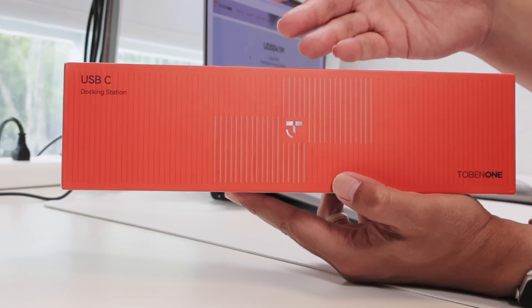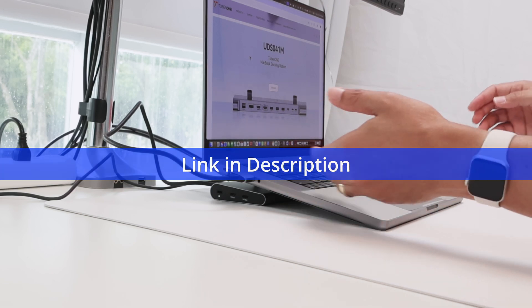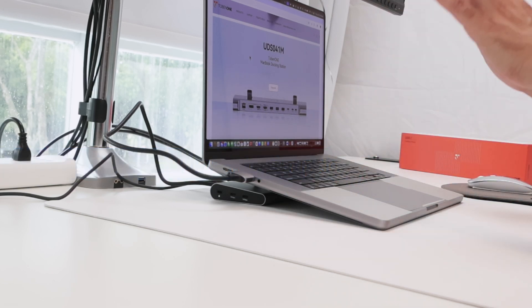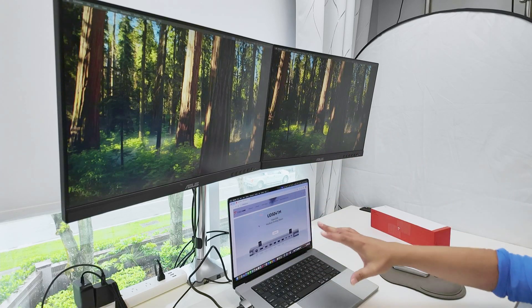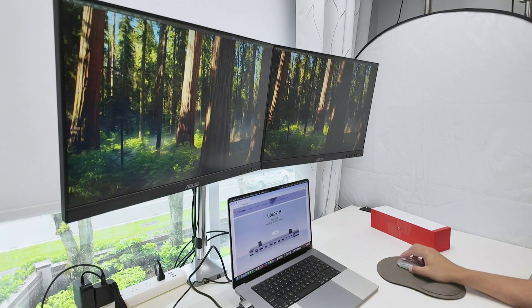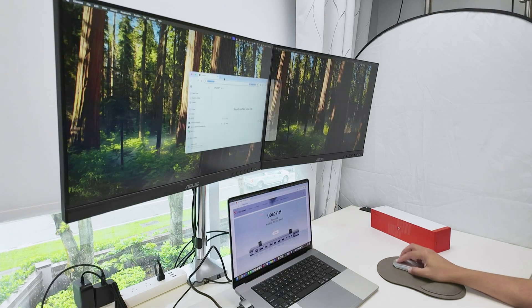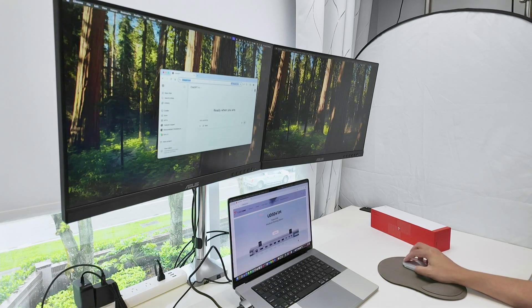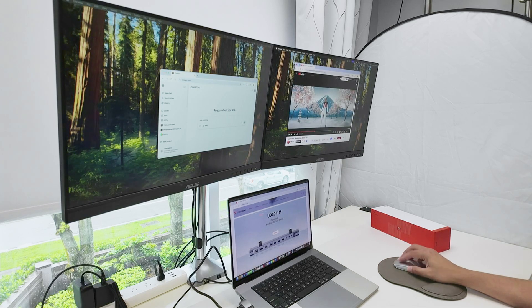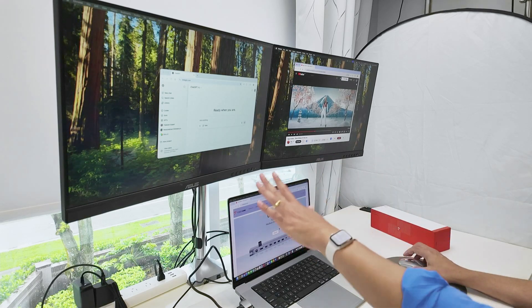Hey guys, let's talk about this USB-C docking station from Tobin One. As you can see, I have it here under my MacBook Pro and it works as a stand and also as a docking station. I have two extra monitors connected to it and it works pretty fine. Let me just move something between the screens so you can see it works pretty fast and responsive. I have three different windows here working pretty fine.